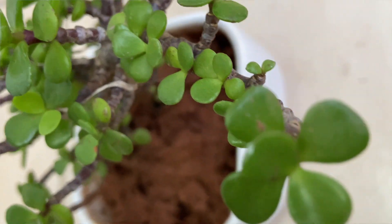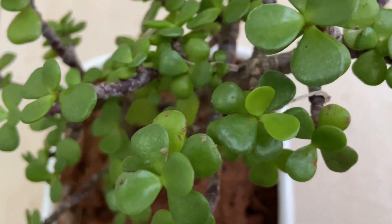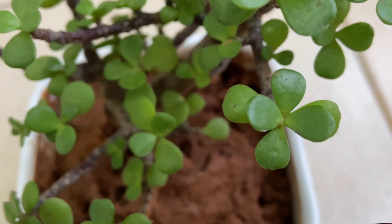Another beautiful plant is the Jade plant, which is very popular and considered a good luck plant. When the plant is small, you need to keep it in indirect sunlight. Once it's bigger, it only needs about 3-4 hours of sunlight. It's again an indoor plant and doesn't need much water. Water it only when the top 1-2 inches of soil are dry. It's easy to maintain.